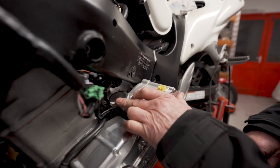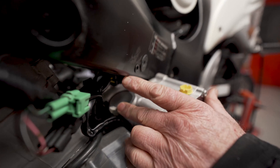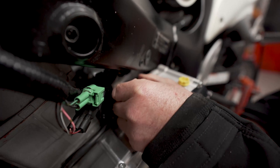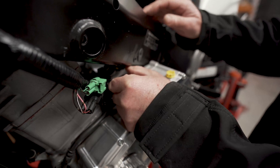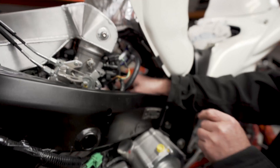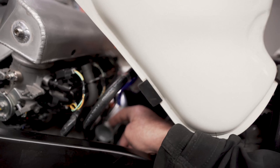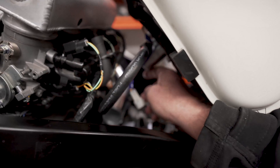The supercharger outlet is just here, which you can see is very tight to the frame, but there's enough room to get a nice tight 90-degree, 44mm diameter pipe out of there. This joins up with the pipe just here, which goes all the way around the other side.